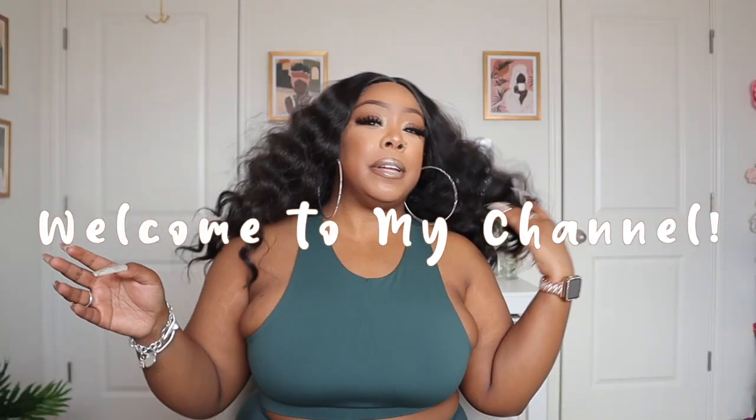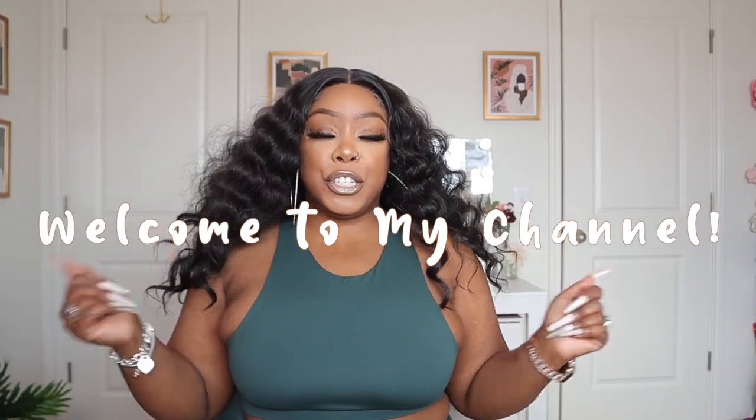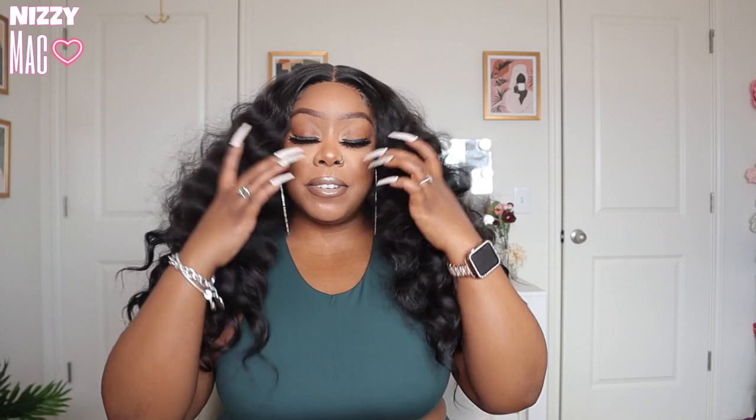Hey guys, thanks for dropping into my channel. It's your girl Nizzie Mac and I'm back on the track. So today's video is on this bomb hair. This hair is bomb. All other synthetic units, y'all can go home. Are y'all seeing this?